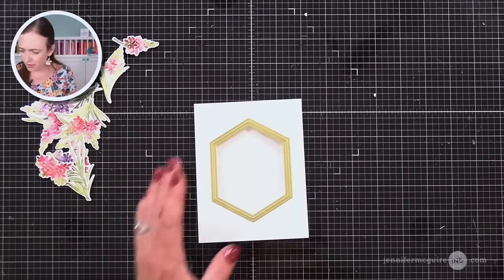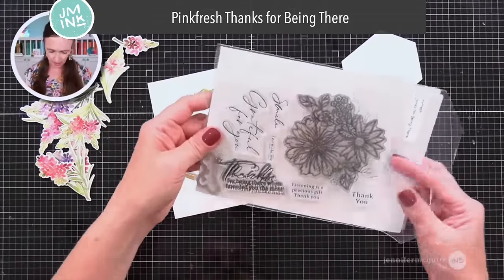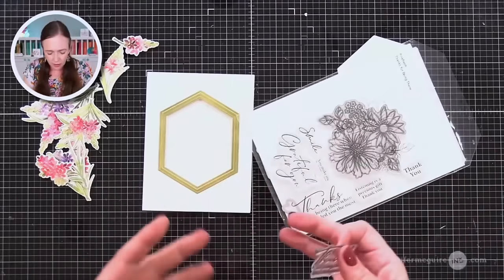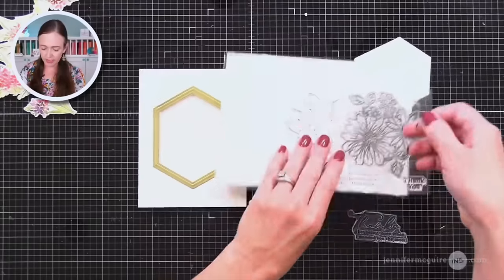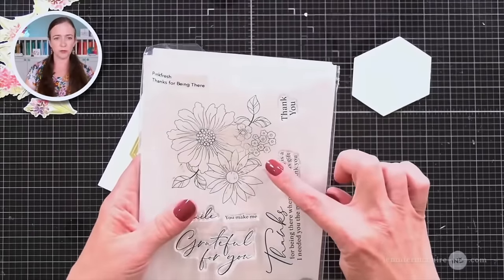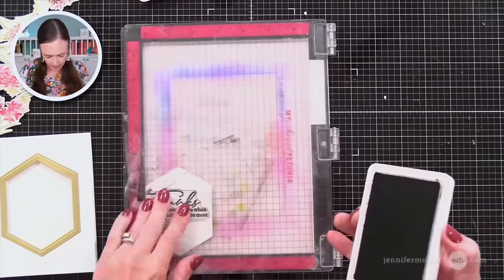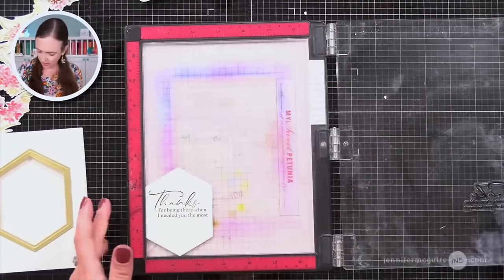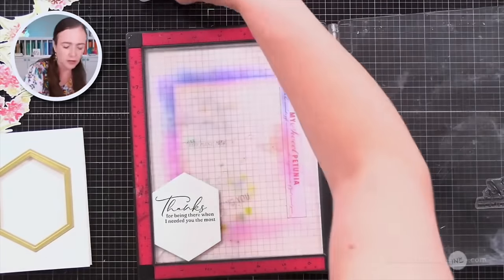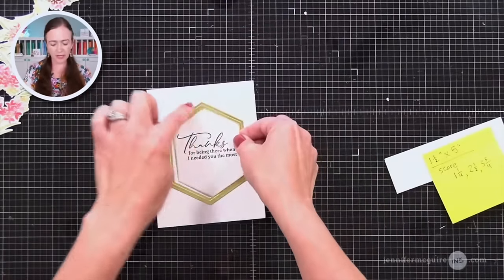I'm doing a lot of hexagon and ovals — if you checked my last video, I talked about how a hexagon or oval is nice in the center of any card size and you can make it work. I feel like a hexagon is that way too, and proportions don't matter as much. Next we need to create our element that will pop up on the inside. I want to use the 'Thanks for being there' sentiment — I really like that Pinkfresh has sentiments that are a little more unique, a little more thought-provoking than the basic sentiments.